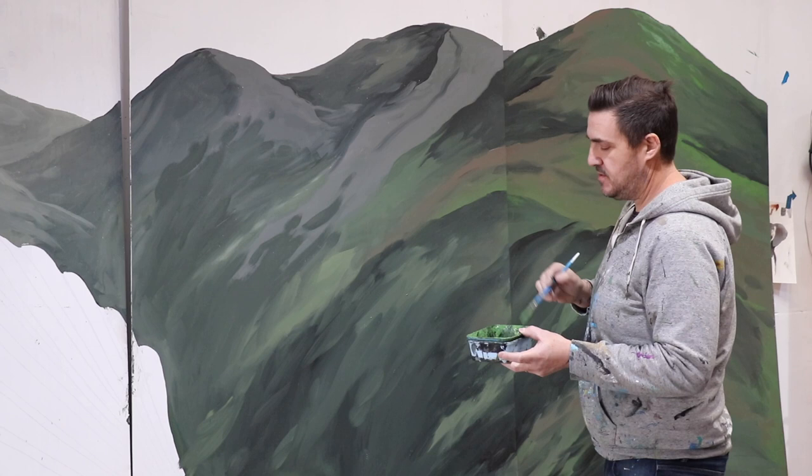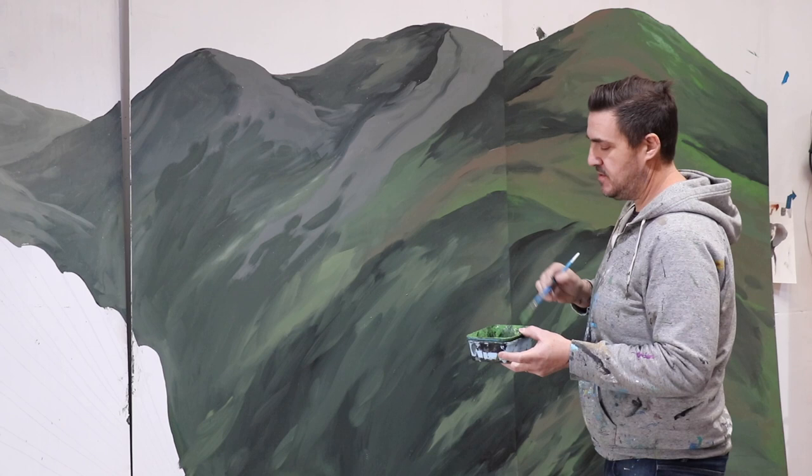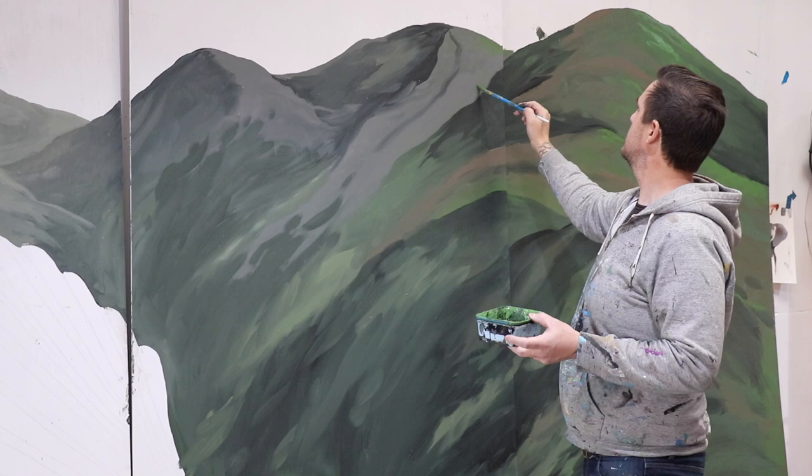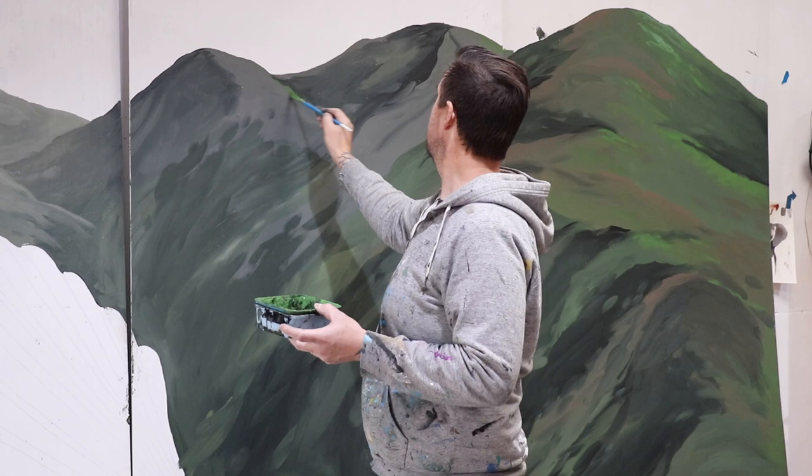I'm going to add a little bit more green here too, but I don't want it to be too intense — because remember, this is kind of fading away into the distance. Just really subtle. I don't want to add the same green; I want to add a more faded green out there as well. And then I can do the same thing with some dark tones.